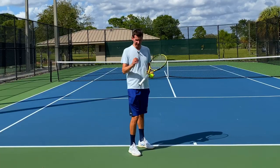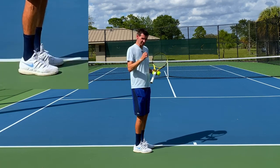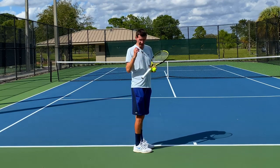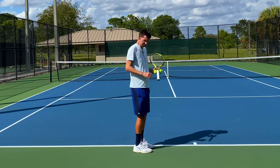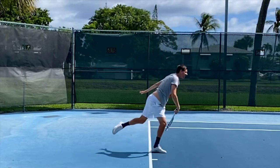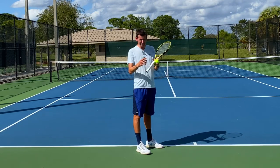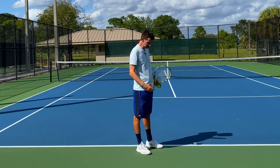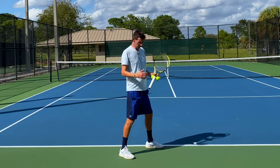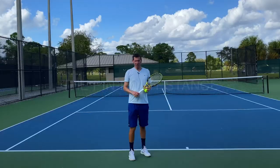Another platform stance that's quite difficult to execute is the narrow platform stance, where the feet are basically close together. Andy Roddick used this on his serve. This stance won't work well with a large variety of serves — it almost only works with an abbreviated serve. The reason is that the abbreviated serve is very short in length, so there's not much time to bring the back foot up or separate the feet; the feet need to be closer together to match this type of serve.